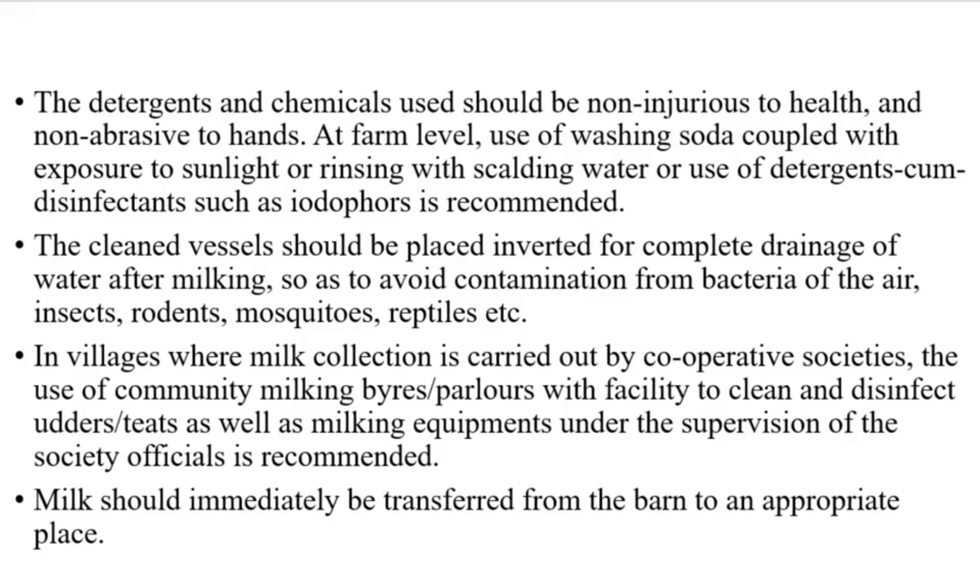The cleaned vessels should be placed inverted for complete drainage of water after milking, so as to avoid contamination from bacteria of the air, insects, rodents, mosquitoes, reptiles, and others. In villages where milk collection is carried out by cooperative societies, the use of community milking parlors with a facility to clean and disinfect udders, teats, and milking equipment under the supervision of society officials is recommended. Milk should immediately be transferred from the barn to an appropriate place.